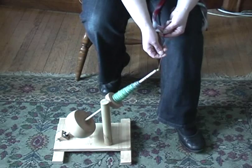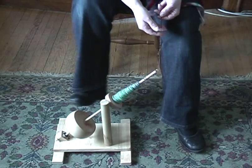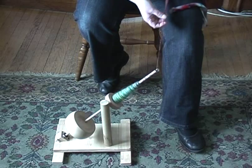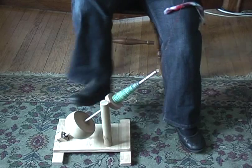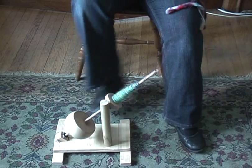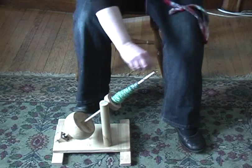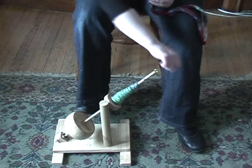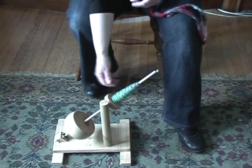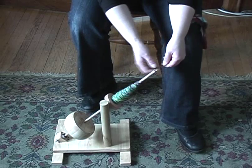So here we go — you just kick it, draft out your fiber. You can kick it a few times to get some good spin on there. Once you have an arm's length full, you can stop it, wind it off there, and just load it up and you're ready to go again.